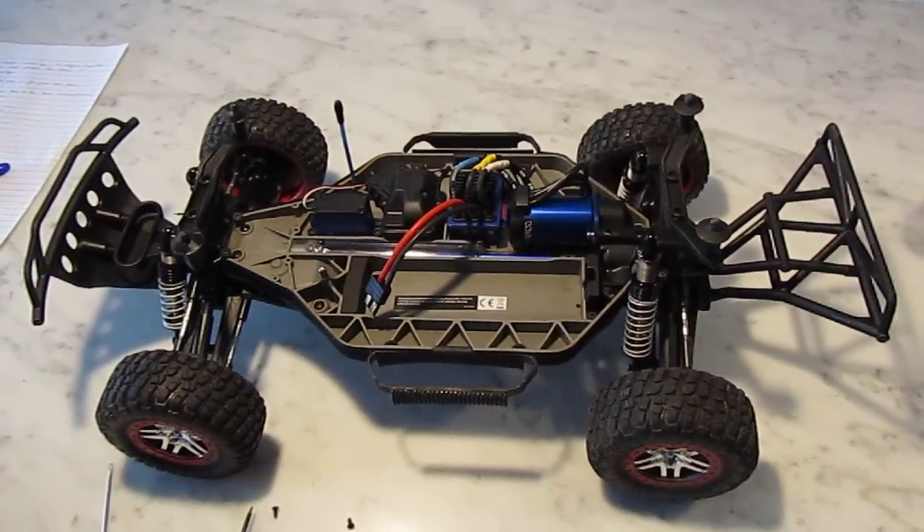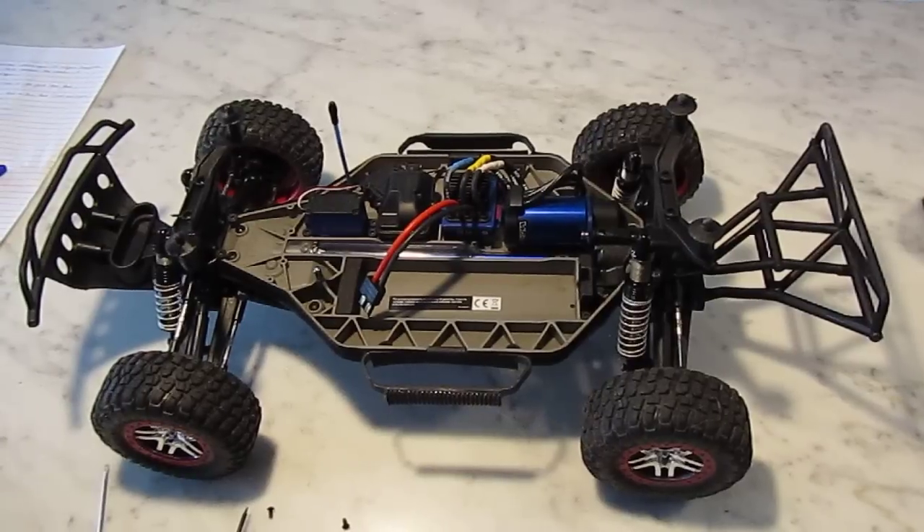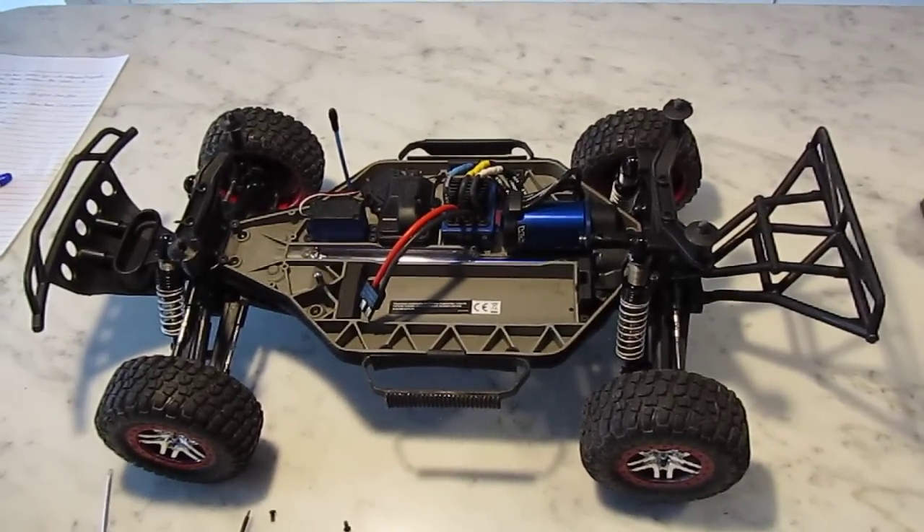Hi guys, this is RC Geeks here. Today we're looking at adjusting the slipper clutch on a Traxxas Slash 4x4.